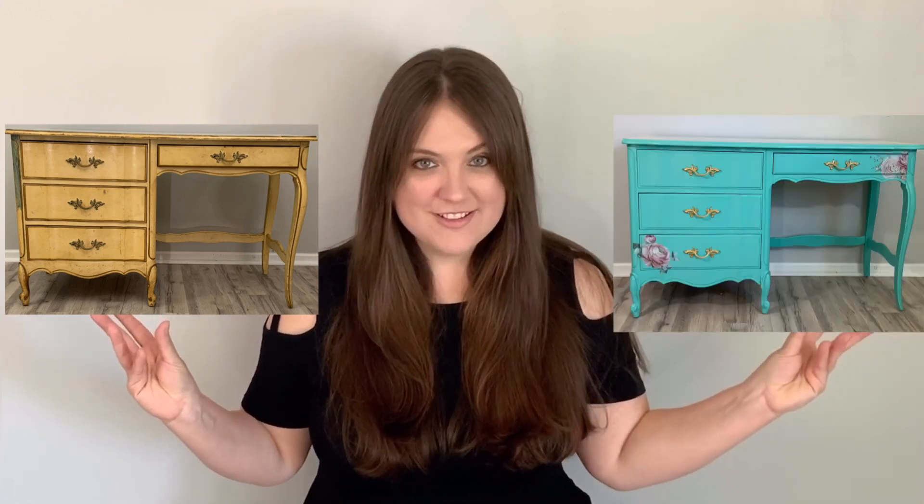Welcome to Flip It Furniture. My name is Amy and today I'm very excited to share with you this furniture transformation. I'm going to take this filthy old desk and turn it into this gorgeous new desk. So let's flip it!